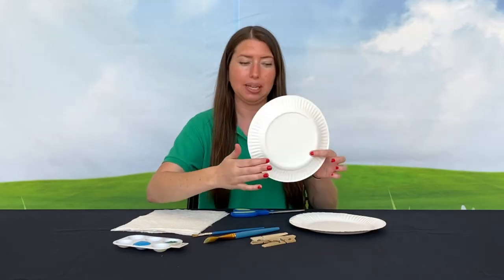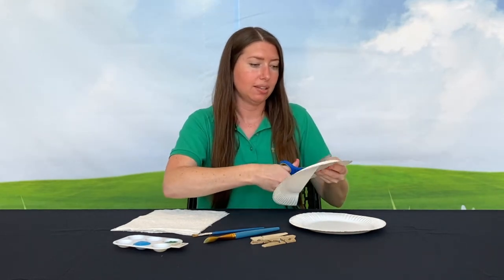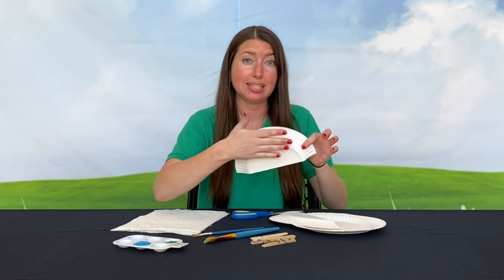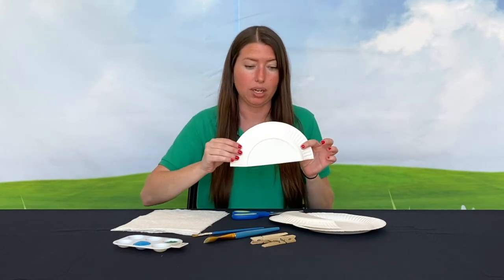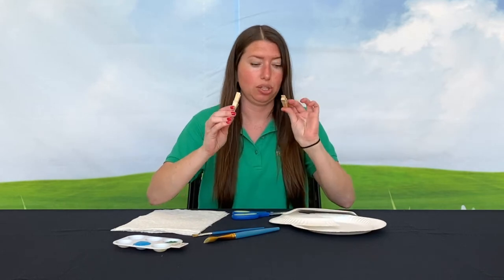We're going to cut one plate directly in half. On the back side of the plate we're going to paint the entire thing one color, and at the same time we're also going to paint the clothespins.